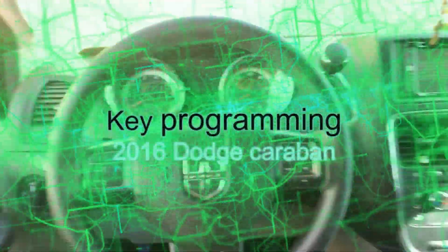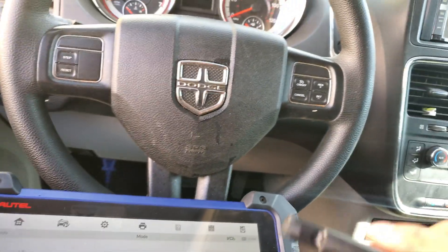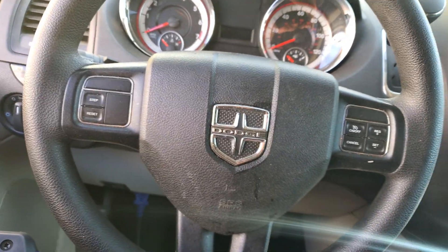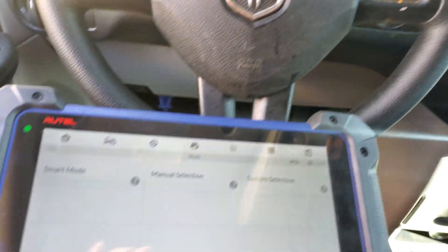Hey, what's going on guys, welcome back to another video. Today I'm gonna be working on programming a 2013 Dodge Grand Caravan. The customer lost all the keys on this car, so today we're gonna be doing an all-keys-lost procedure.